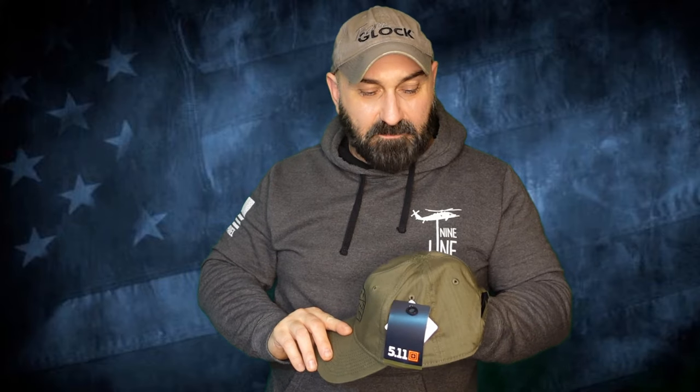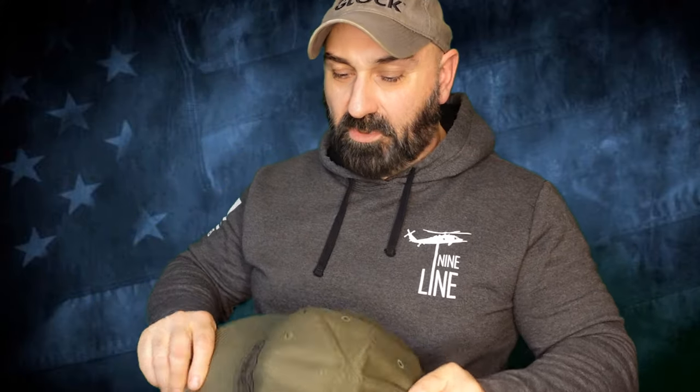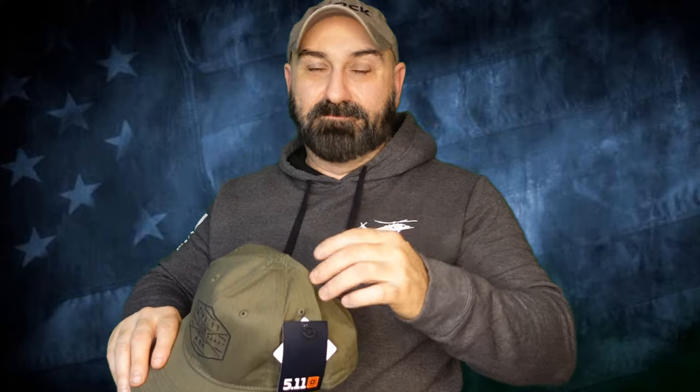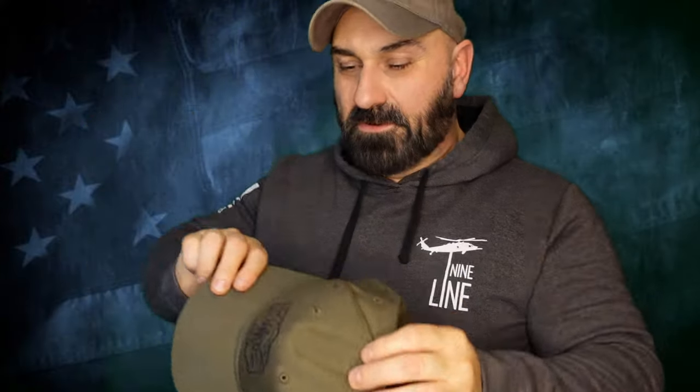It'd be a decent little range hat I suppose. I've had a lot of 5.11 stuff before but never a 5.11 hat. Seems really well made, seems like it'll be pretty comfortable. You do have the old-fashioned plastic snap closure, and it has a little piece of Velcro so you can attach one of the little bitty patches. There you go — 5.11 hat.